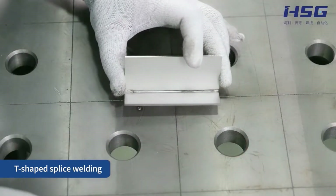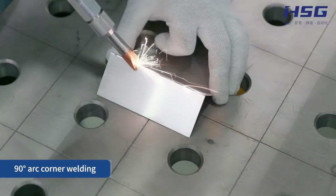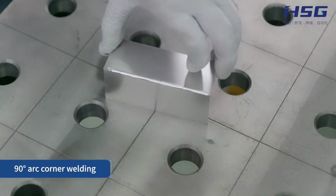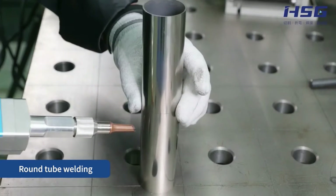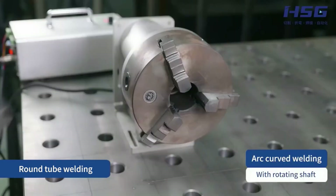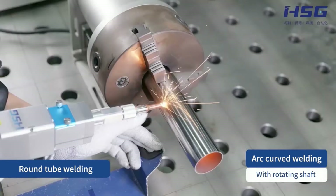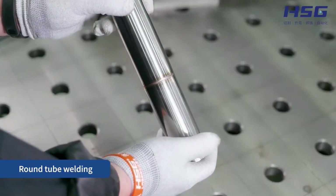The FMW is EU CE compliant and delivers first-class welding service through its high-quality components. With this small machine you can improve welding quality, reduce production costs, lower repair difficulty, and enjoy a convenient, efficient, and intelligent welding service. That is why the FMW welding machine is widely applied across many industries.